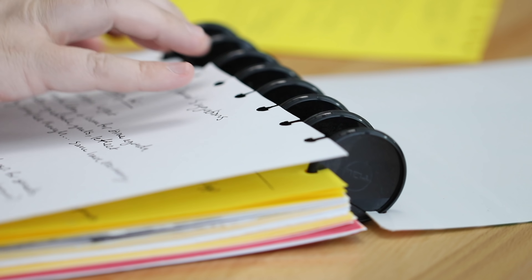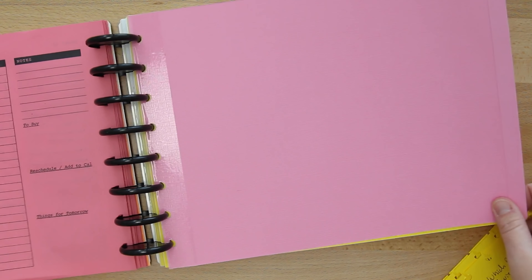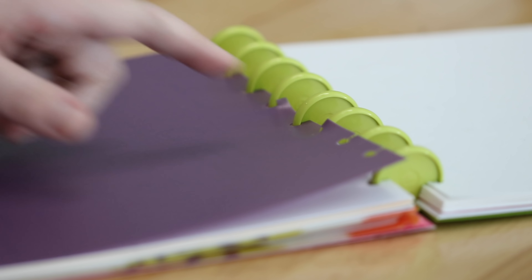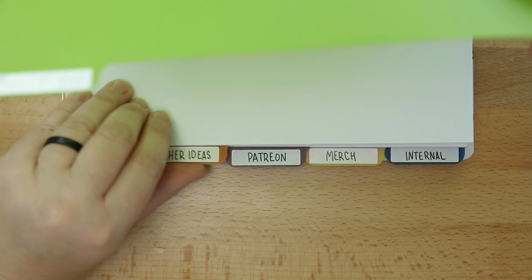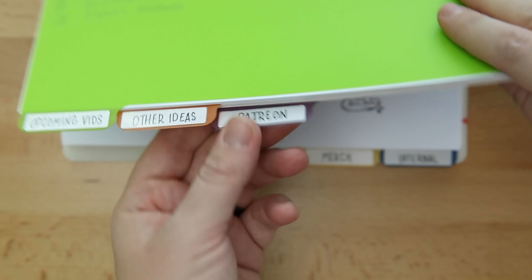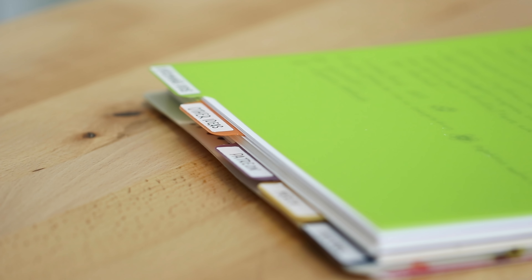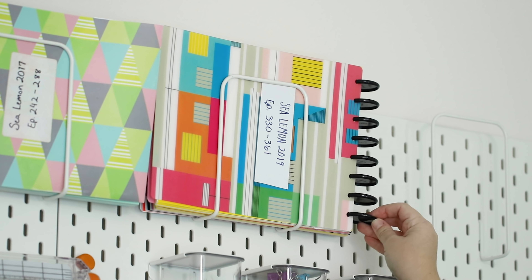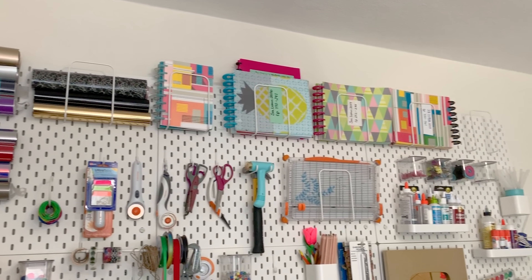At the end of every year I archive my projects for the year and put them in another notebook with my disc-bound system — I have a video talking about that as well. I finally bought some proper dividers; I could have made these on my own, which I also have a video for, but I decided to buy them and try them out. I feel more organized by keeping these tabs in my ongoing working notebook, and by keeping my completed projects in their own notebook. I store all of my archived projects in their own notebooks all along the top of my pegboard.